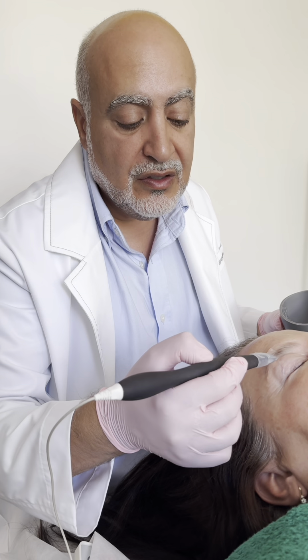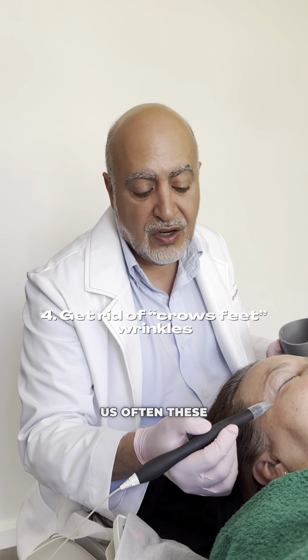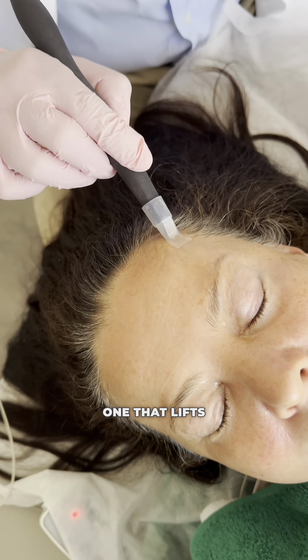And of course, the orbicularis oculi, which means the round muscle around the eyes, that creates these crow's feet here. Then we go to the frontalis muscle, which is here, and the frontalis muscle is the one that lifts the eyebrow.